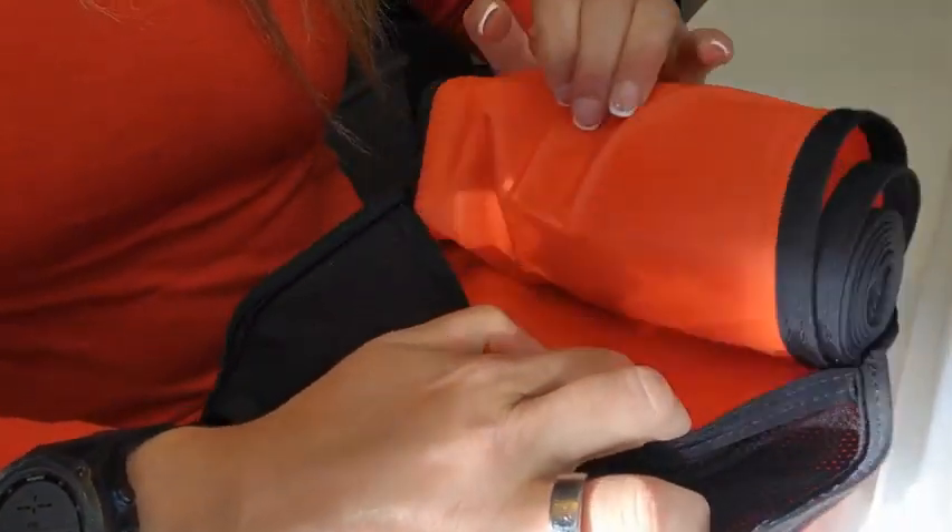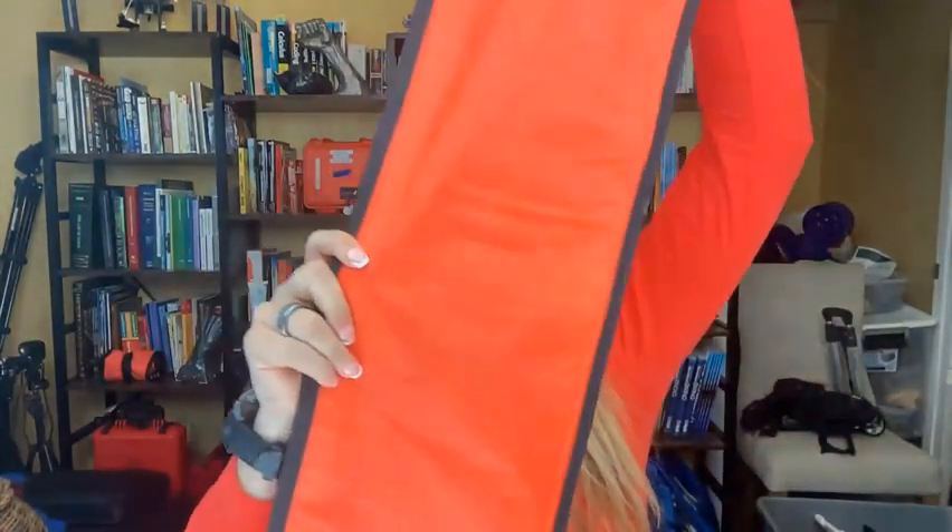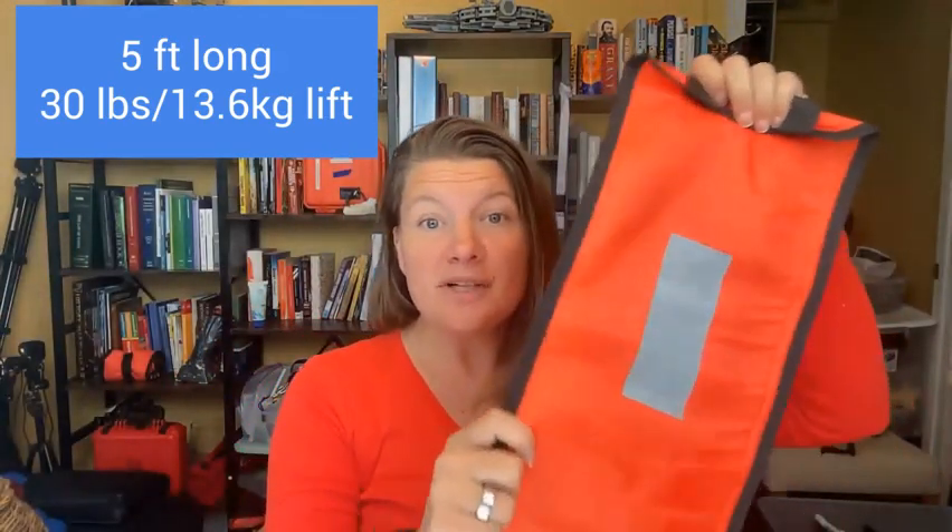You unroll it right here — it comes out of the net part, wonderful. Second, notice how big it is — it's ginormous, which is fantastic. When you're out on the high seas and you need someone to see you, they will see you, which is the point of having a DSMB.